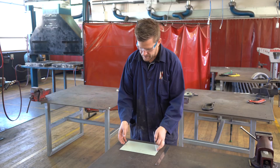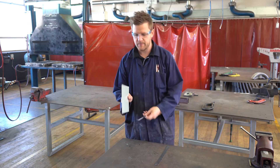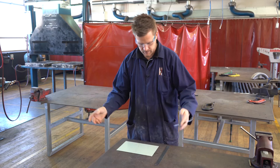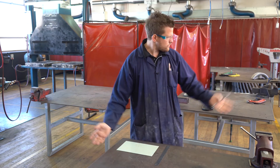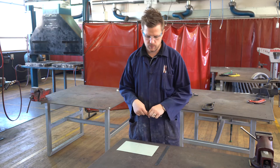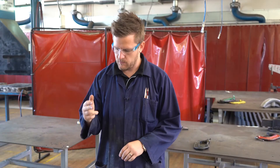Sheet metal is basically a piece of paper made out of metal — it's very thin. We can fold it and we can somewhat weld it, which we'll show later.